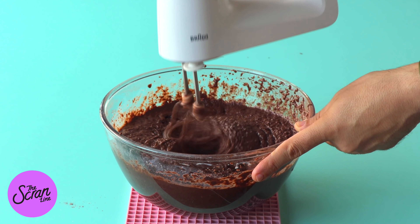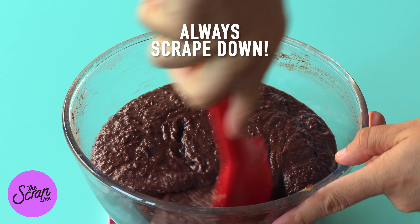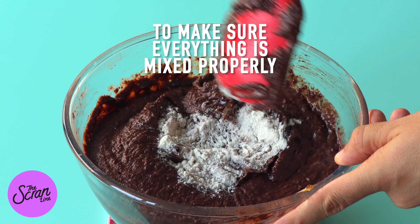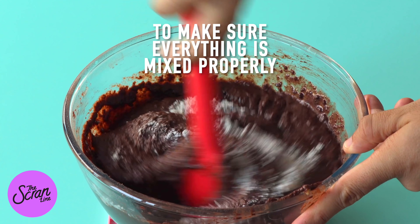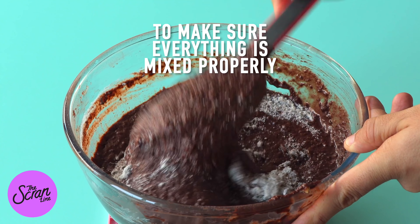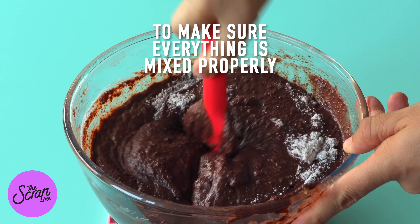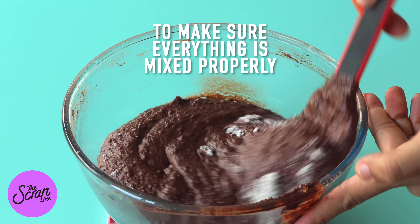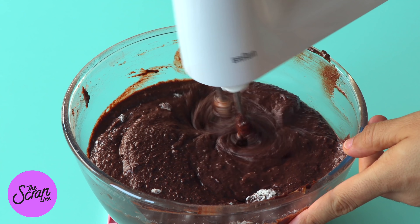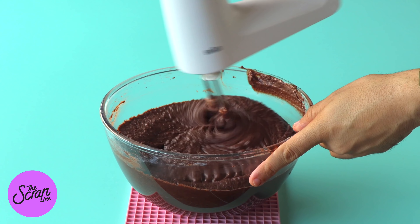I always recommend mixing all the ingredients in your bowl with a spatula, and this is exactly why: as you mix with a hand mixer or even with a stand mixer, it never actually fully gets all the ingredients at the bottom of the bowl properly. So you always want to make sure you scrape down — that's rule number one and probably my biggest baking tip. Make sure you scrape so that all of your ingredients get mixed in properly.